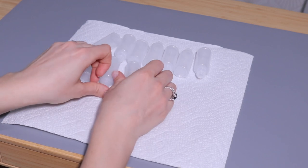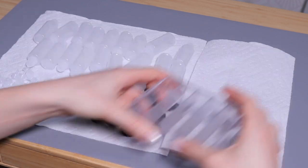I'm going to start as always by sanitizing all of the tools and containers that I'm going to be using today, and for that I'm just going to be using some 70% alcohol.